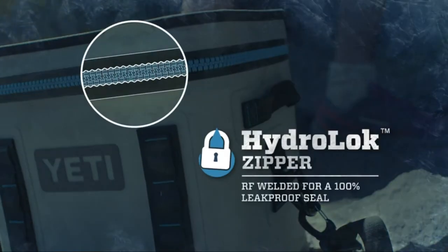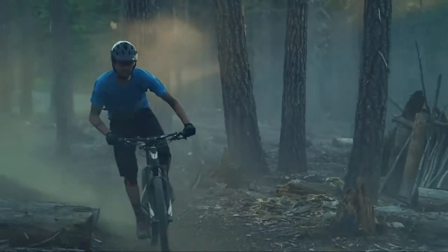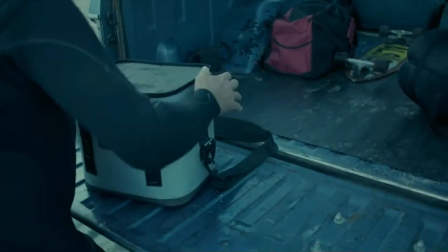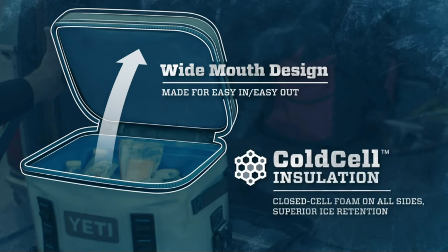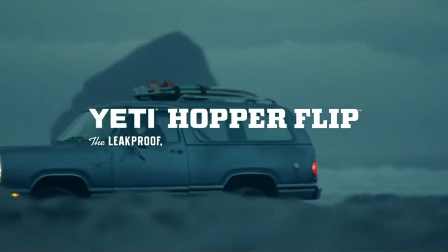The watertight HydroLock zipper keeps anything you put in — no leaks, no fails, no holding back. With the HitchPoint Grid, you can securely connect the Flip to anything and vice versa. The Flip's wide-mouth opening makes it easy to snag what you need. At the end of the day, ColdCell insulation ensures that whatever goes in cold comes out cold. No matter what the day brings, the Flip is always ready to do it again tomorrow. The YETI Hopper Flip — the leak-proof, tough-as-nails, carry-the-day cooler.